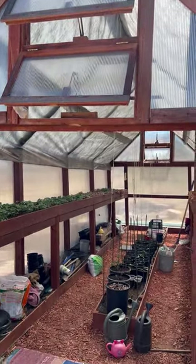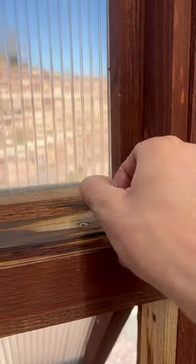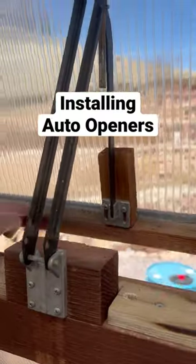We're finally getting warm spring weather for a couple days before snow this weekend. I'm going to go ahead and install my automatic vent openers.